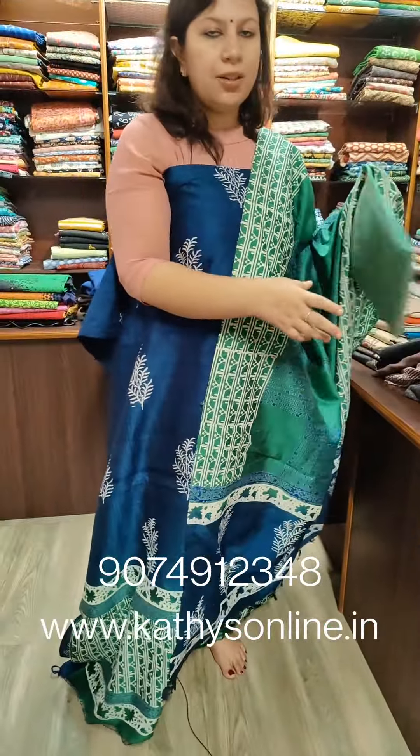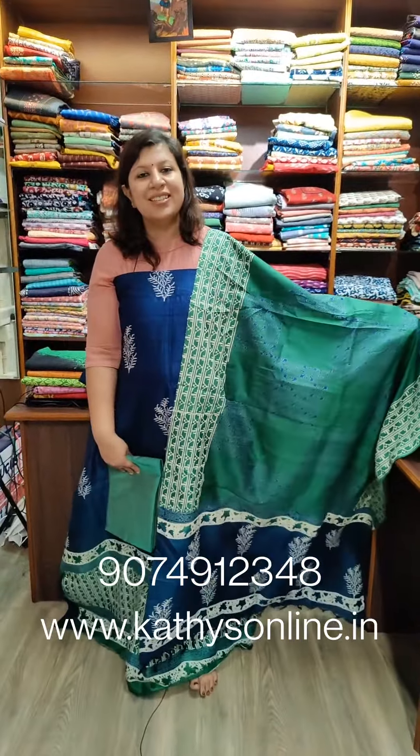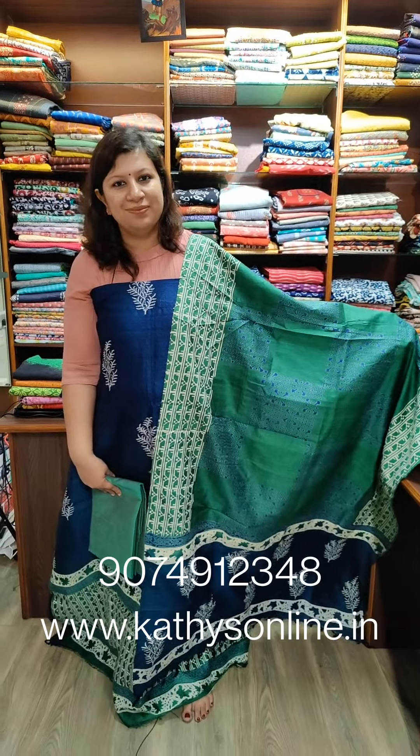The bottom is cotton silk. The price is ₹3,750. This is a set.